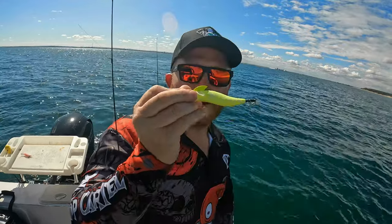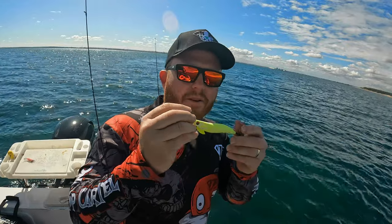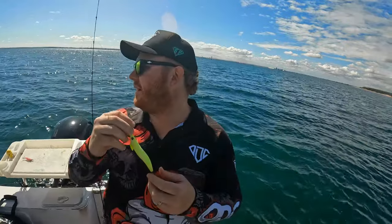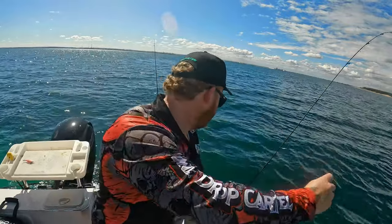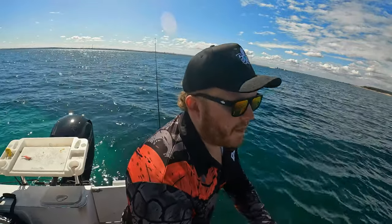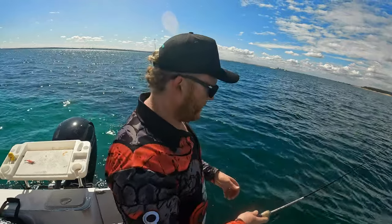First thing, gotta work out what color they're taking. I've got the lemon meringue, Bobcat's running a nice bright pink, and Johnny's got the brownie - orangey dark color. Generally find a rule of thumb: the lighter the day, the brighter the day, the lighter the jig, and if it's overcast the dark ones.